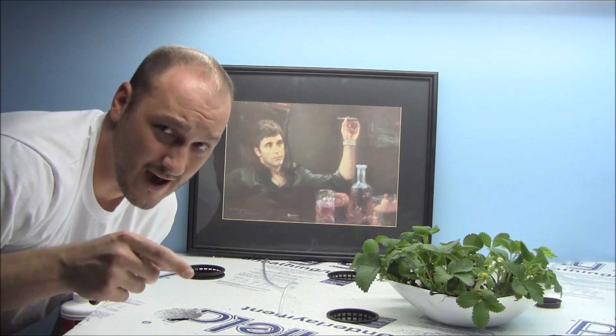I also have one air stone circulating in the reservoir. You could probably grow these Kratky style, but I want to add a little airflow. I've got a two-inch air stone connected to a pump on the other side of the room, and this is going to provide oxygen to the roots. I want to keep the roots nice and white because in a lot of strawberry videos the roots are susceptible to root rot — they turn brown and blackish. The oxygen should help a lot.